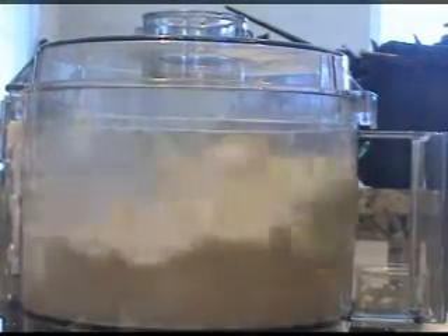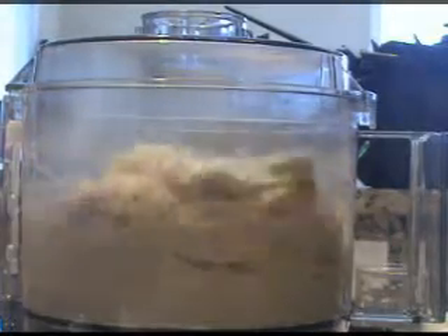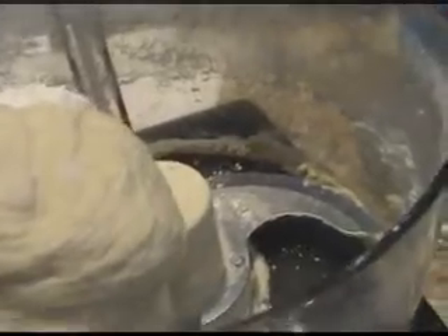If it looks real wet, add a little bit more flour. Just keep adding a little bit at a time until it gets to where you can knead it. That's looking better but I think I'll put just maybe a tablespoon more in. I don't want it real wet.